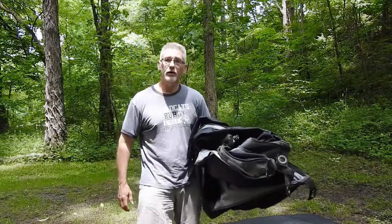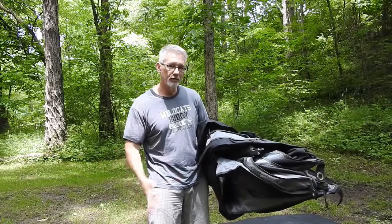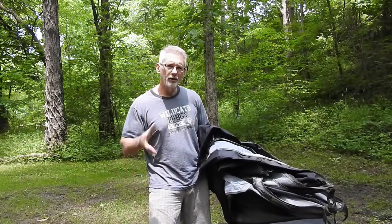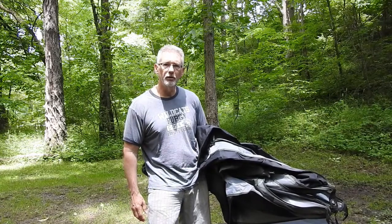As you can tell, the Brood X Cicadas are here, so I'll try to minimize how much video I shoot because I'm sure they're disrupting. I'm really liking the Gazelle tent and I'm going to show you a couple of hacks — nothing mind-blowing, but little things I've come across to make it just a little bit better.